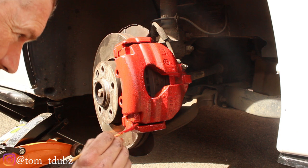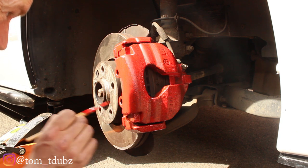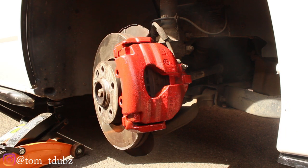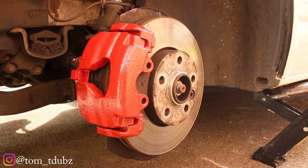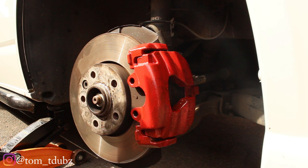Once you've done your first coat, I suggest taking both wheels off — leave that to dry, do the first coat on the other side, and then come back to this side to give it a second coat, and hopefully it will look nice and shiny red. This is the second side with its first coat. I'm going to move back around to the first side and give that its second coat.